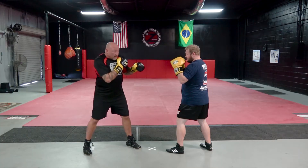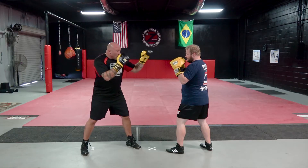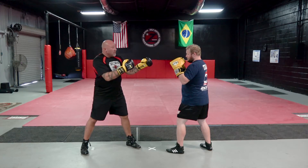Position two. If we're more mid range, I'm going to have my arm extended — so it's here. When I go to throw the jab, it's already halfway there, so his reaction time to try to react to the jab is way less.